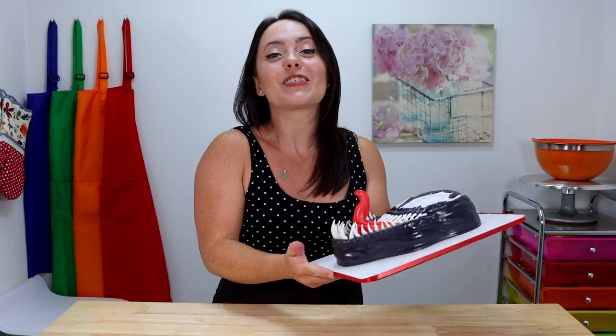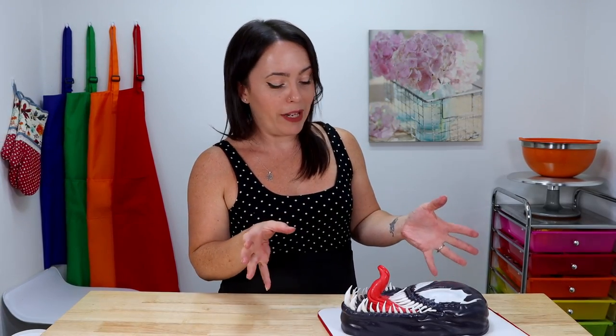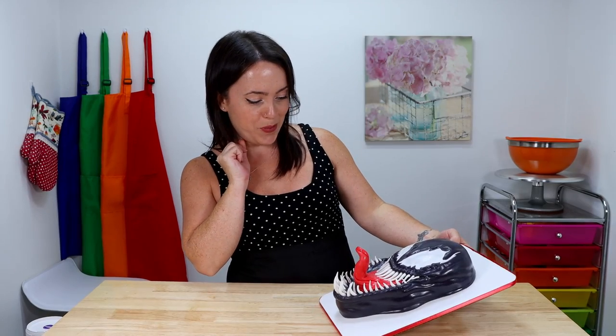And ta-da! Here he is! Doesn't he look fantastic? I just love how it turned out, I think it looks so cool. And that 3D effect, I think, looks amazing. Mind you, it did take a really long time to make all the teeth, making them by hand, picking the placement, and sticking them all into place. But I don't think it could have been done any other way — I think this just looks too good. And as you guys can see, I also finished it off with a light brushing of water all over to give it that slimy wet look like Venom has, which I think turned out super cool.